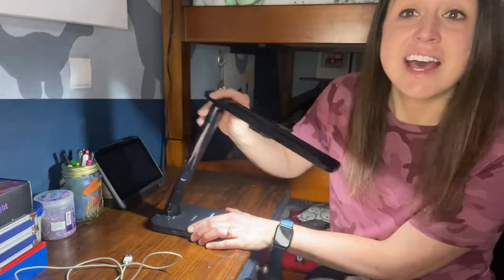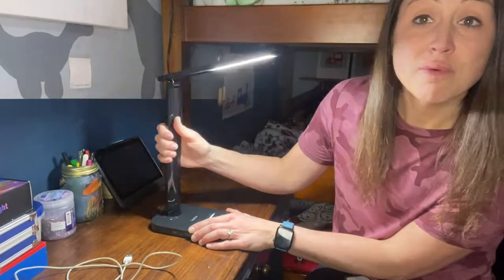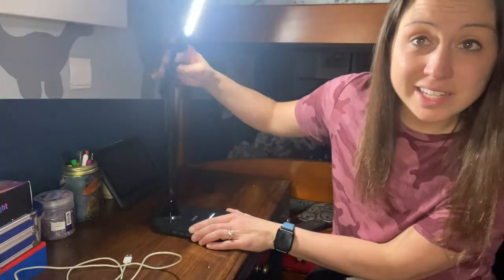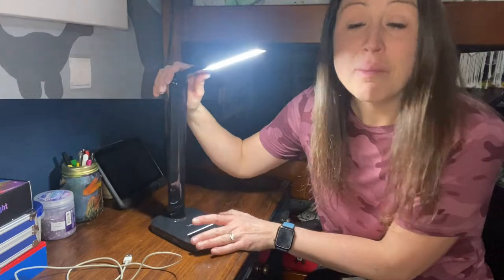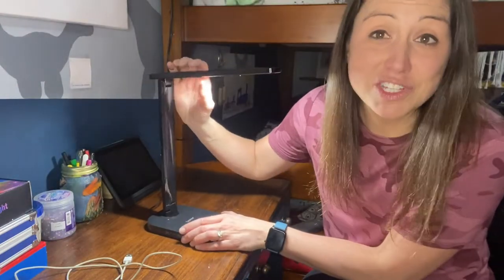Here on the lamp it has a 90-degree rotation and you can also move it around — it has a 180-degree rotation as well. So you are able to point it in whatever direction you need and get the light you need, whether it's for your desk or for your room.